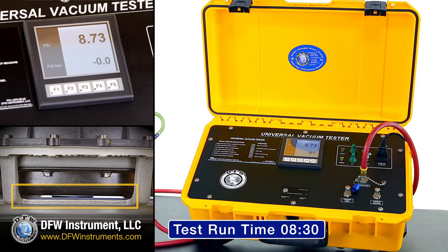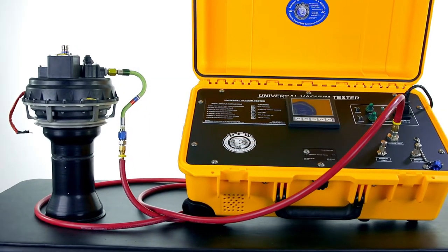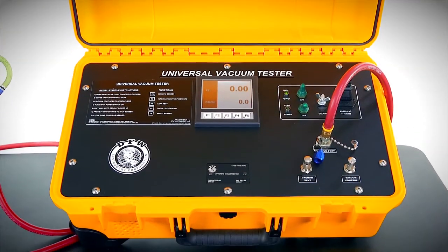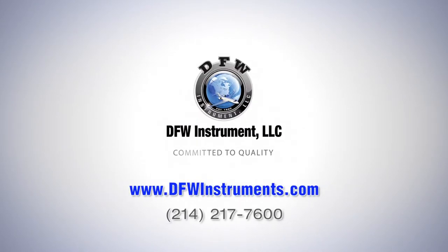The test is now finished. For more information on the DFW Instruments Universal Vacuum Test Set and our other precision aviation testing equipment, call today or visit us on the web at DFWInstruments.com.